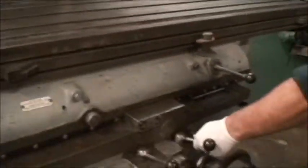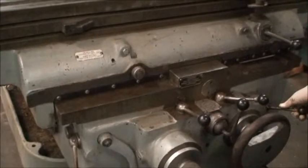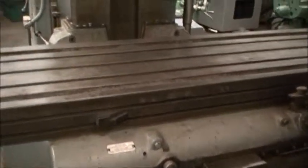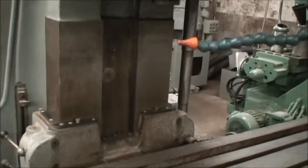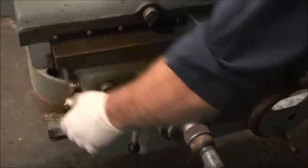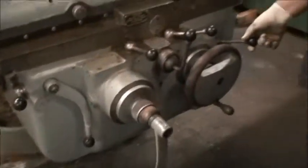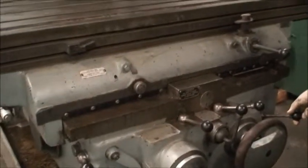And then we have the vertical travel of the knee — you can see it turning down in the down position. The ways on the vertical movement are in very good condition: no scoring, no gouges, no imperfections. And that knee is going up on rapid traverse, which you know the machine is running well when that happens because it's a tremendous amount of weight.